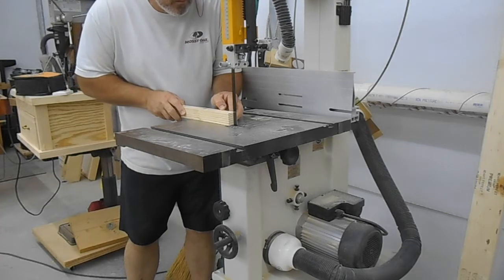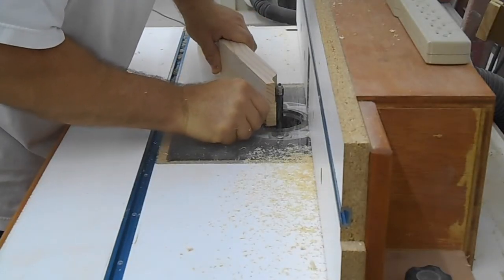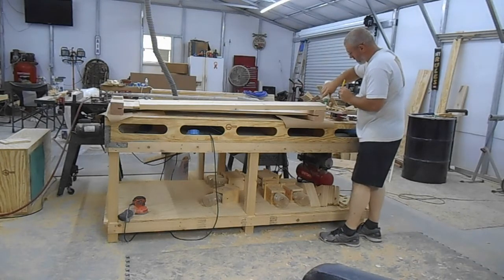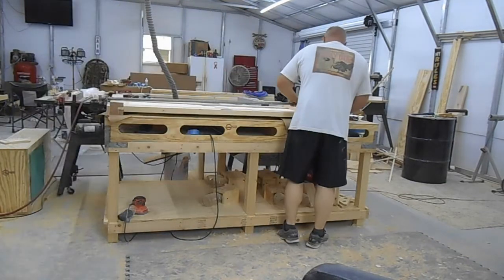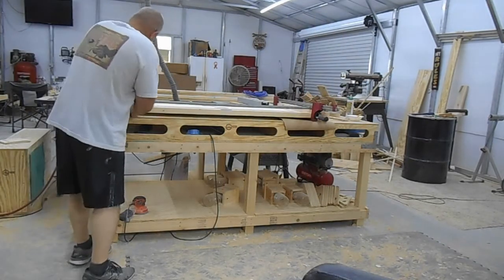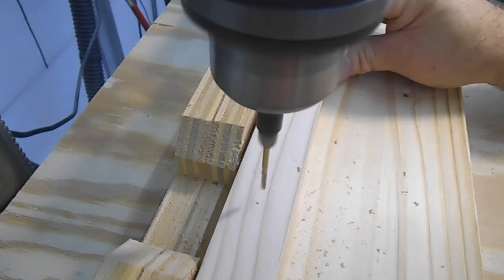I cut the excess off at the band saw, staying as close to my line as I could. Then with some double-sided tape and a flush trim bit I duplicated the pattern that I had made. Then I pre-drilled and countersunk.